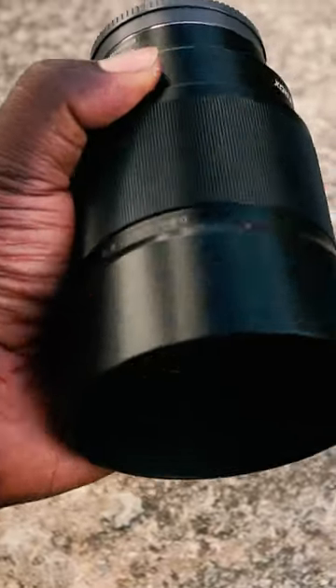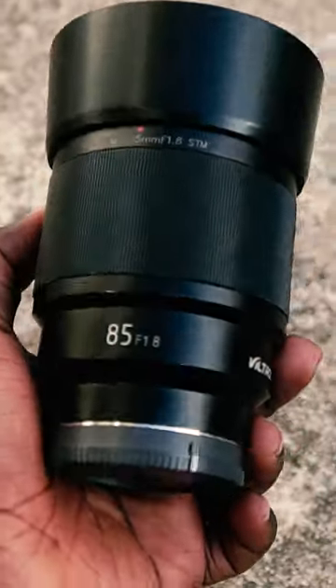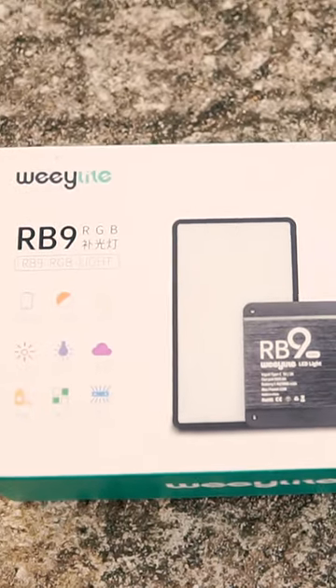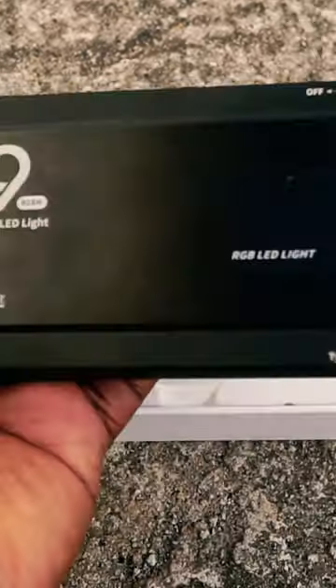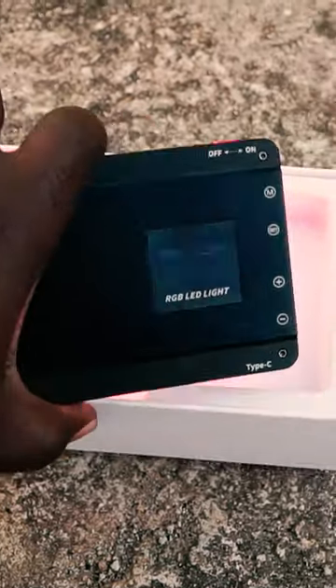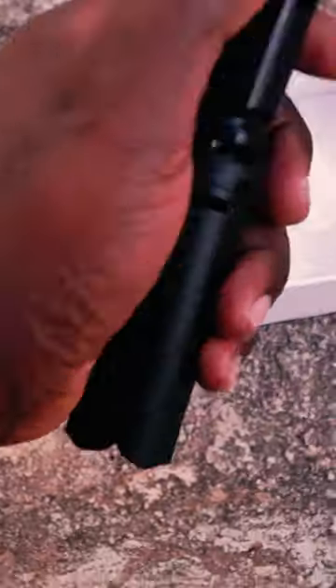I wanted to do a Halloween ghost shoot with some light painting. I brought my Vitros 85 1.8 — it's a really sharp lens and very durable. For the light painting, I used the Waylight RBO 9, an RGB light that's very bright and strong. You can hold it easily with your hand; it has a mini tripod and a lock so you can just set it up and it makes light painting easy.